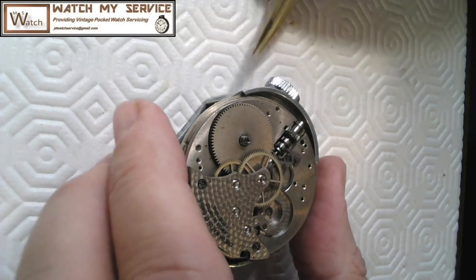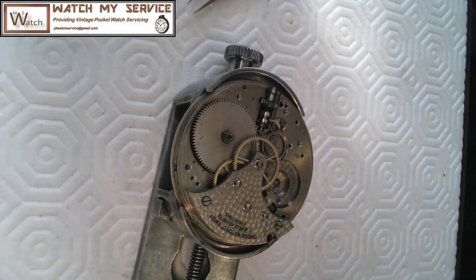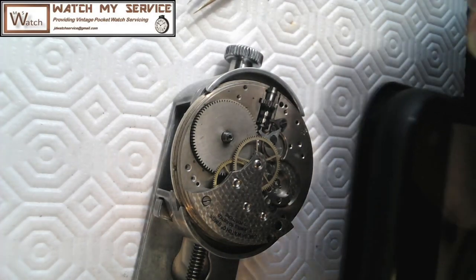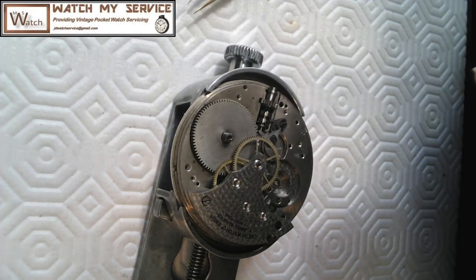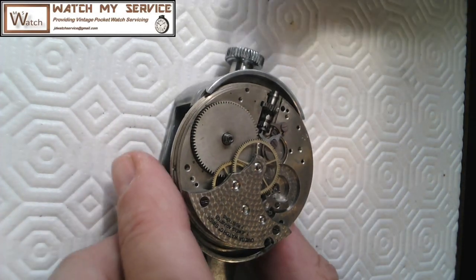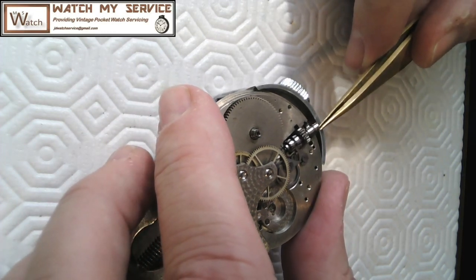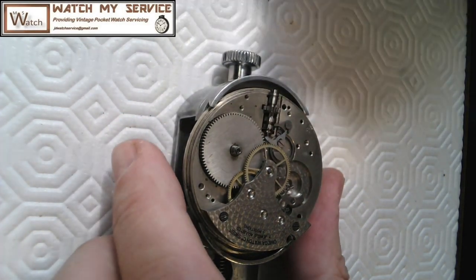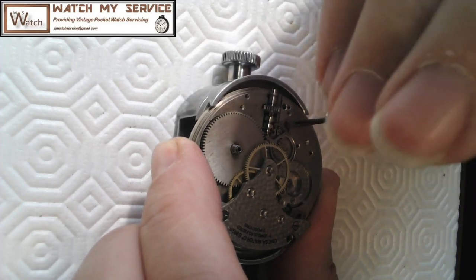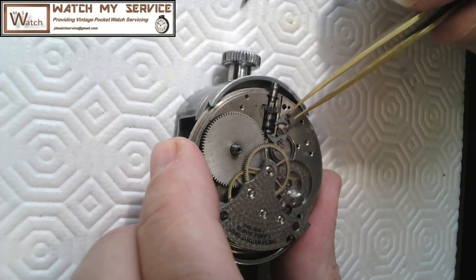That screw there isn't super tight — I could throw it in the ultrasonic cleaner or put it in the other bath. I'm going to take a picture of this because when I don't photograph it and try to reassemble after cleaning, sometimes I can't figure out how it went back together. I take a close-up of everything just in case. I'll undo this next piece — it's going to be a big project to get it back together.